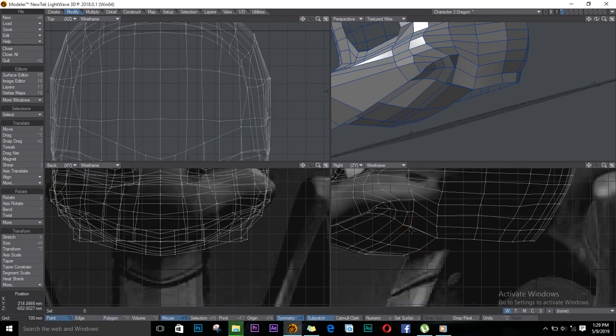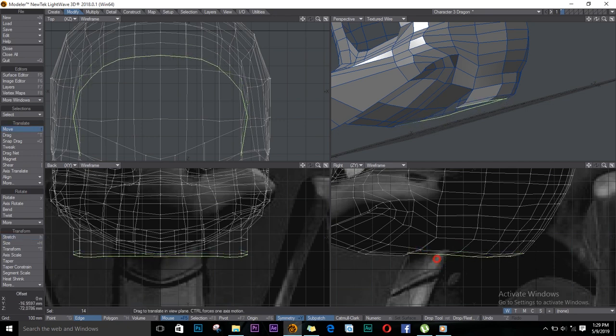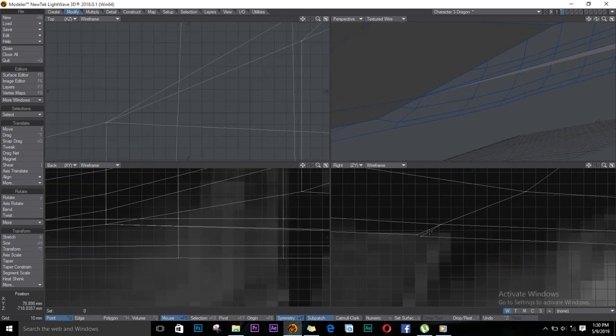Ctrl+W to weld — weld those points. Let's extrude these as well, and some more, and a last one. Now we have to weld this — Ctrl+W, weld, weld, and weld. These don't seem to be welding, so let's go down here and see what's going on.